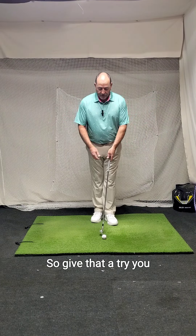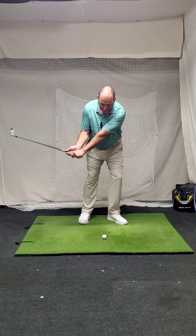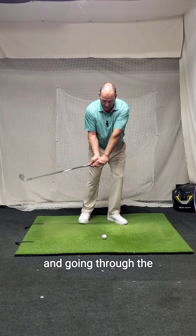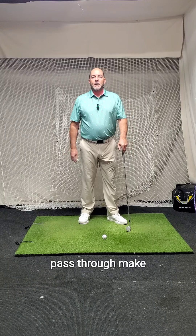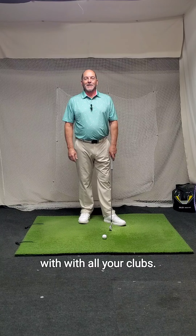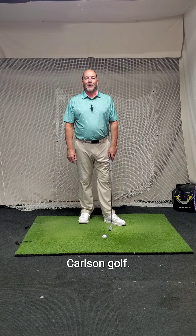It's a great way to visualize making contact with the ball and maximizing compression with the irons. Give that a try — you don't necessarily need a hula hoop. Just picture one right there over the ball, picture your hands staying low and going through the hula hoop, then letting that club head pass through to make compression with the ball. You'll see further and straighter iron shots through pretty much the whole bag. Hope that helps — Carlson Golf.